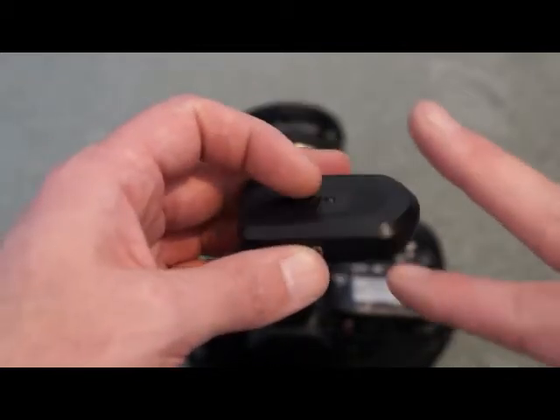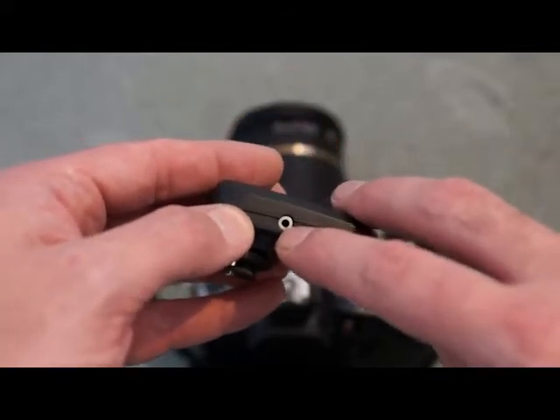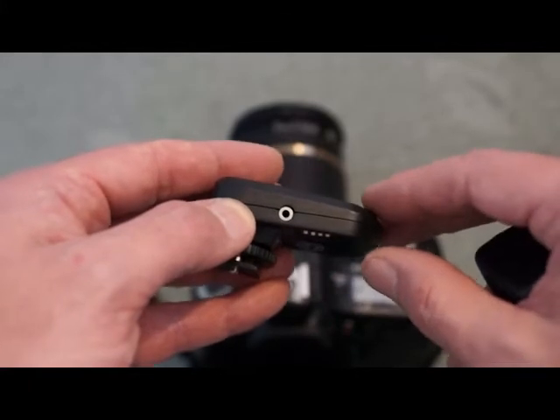This is the transmitter section which fits into the hot shoe here. You can see the locking nut. Here we have a PC sync port — if your camera has a PC sync port, you get a cable with this and you can just plug it into the camera via that. You don't have to put it on the hot shoe.